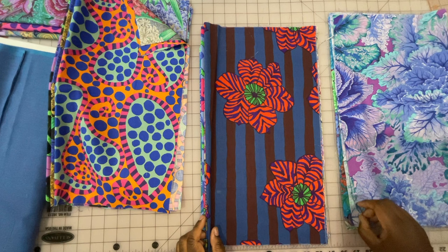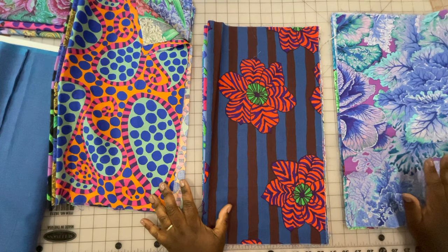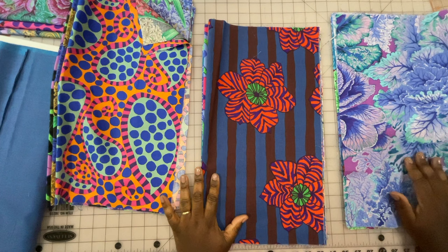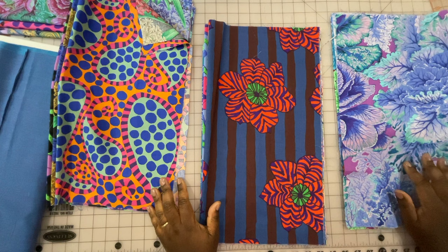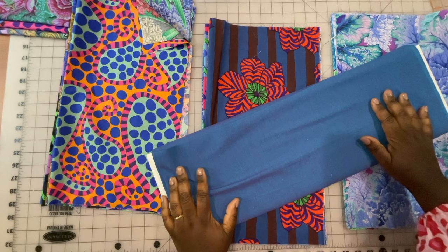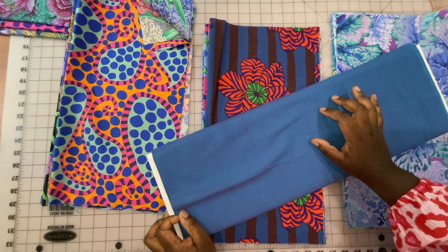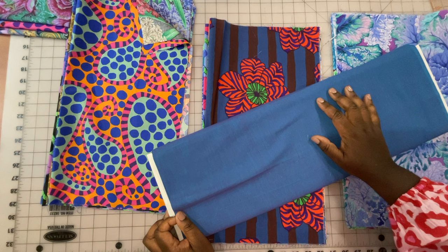I've gotten all the fat quarters trimmed down to 18.5 by 20 inches and sorted them into piles. I'm going to do five rows — three rows are going to have four prints, and two rows are going to have three prints. That's the layout that gives me the dimensions I want for the final quilt. Now I need to cut the piecing strips. Some rows are going to have five and a half inch strips between the blocks, and other rows are only going to have one and a half inch strips between those blocks. I'm going to get these cut and start the piecing.